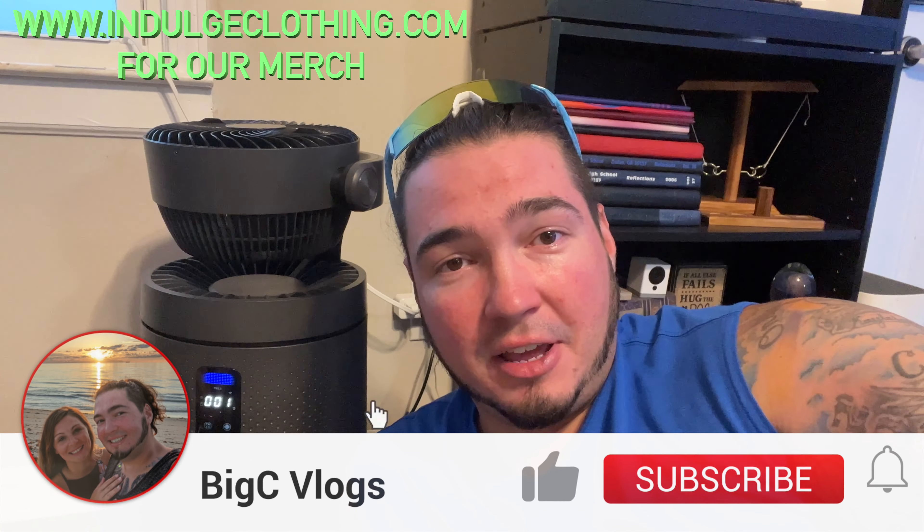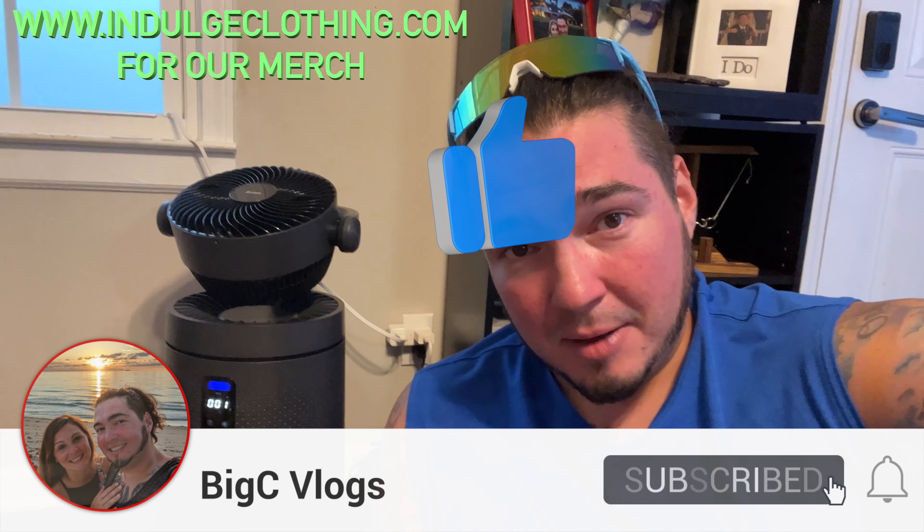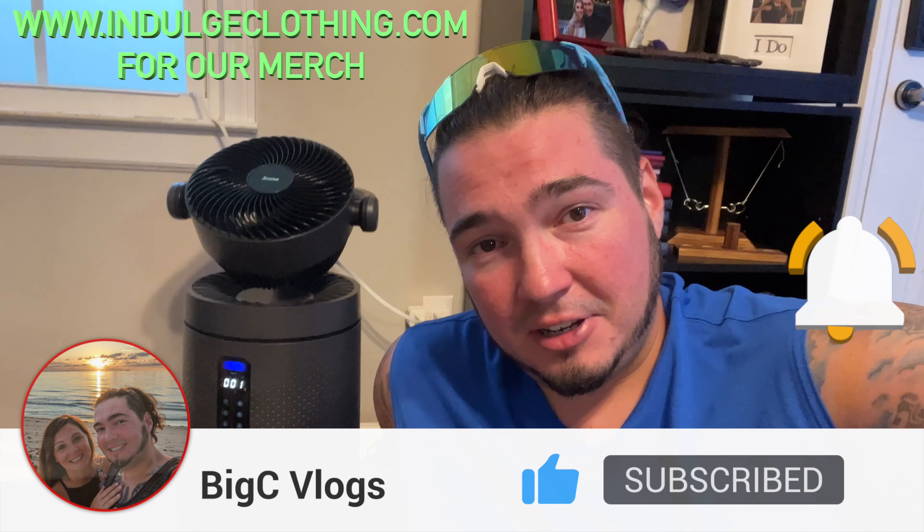That'll do it for this smart air purifying fan. Super easy to set up with the Smart Life app — just power it on, open the app, and it instantly found it. Otherwise go to small home appliances and air purifier Wi-Fi, and your phone should search for and find the device. I'll have this exact product linked in the description below. Click like, click subscribe, indulge in your life at indulgeclothing.com for the merch. We'll see you in the next one!